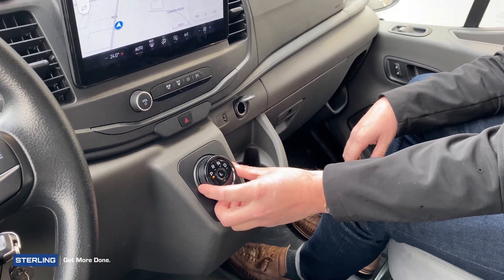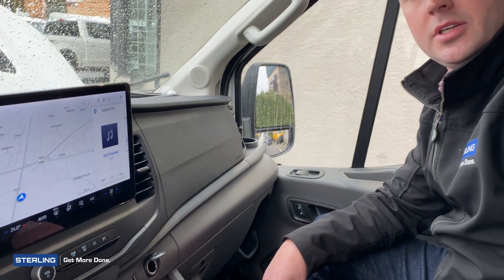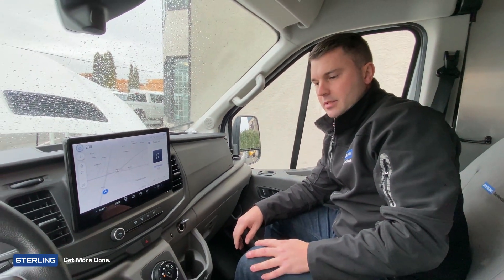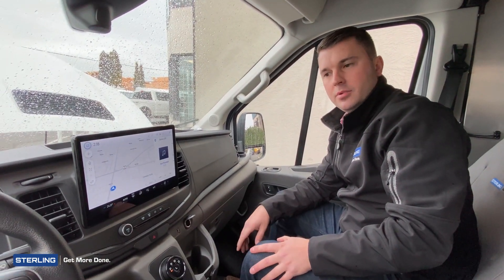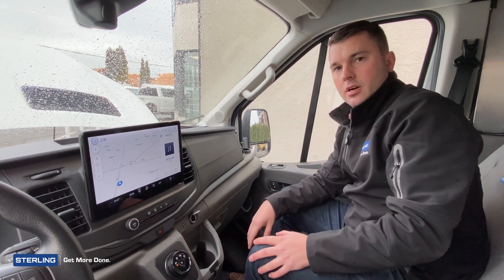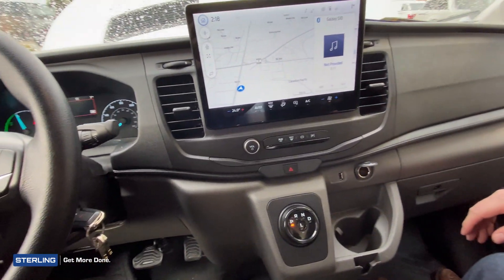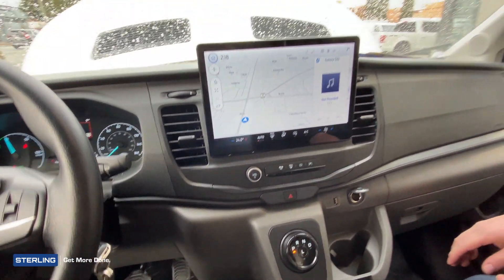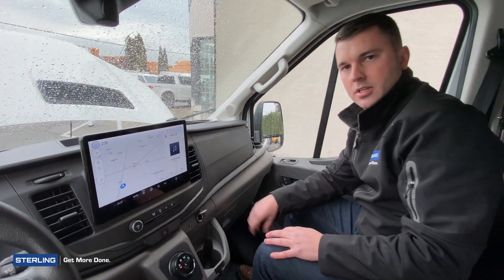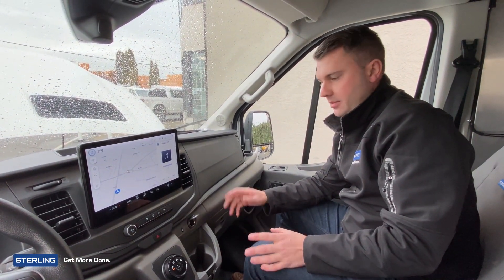You do have some more cup holders compared to the older models. If you're familiar with some of the older Transit models, it is obviously an upgrade and improvement for the electric van. You still do have a key start, so just fire up the vehicle — you do have to engage the ignition and turn on just like you would with a gas motor.